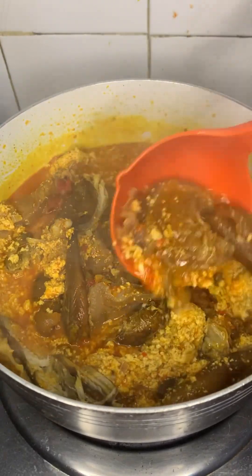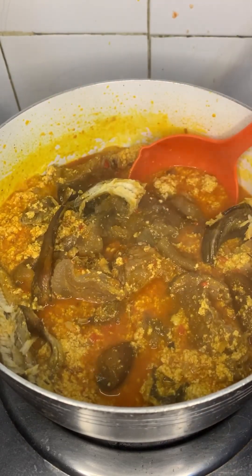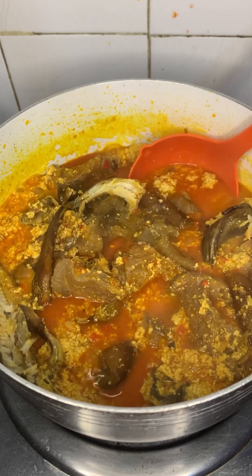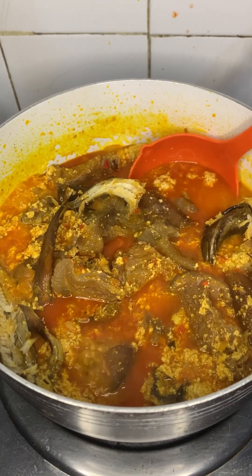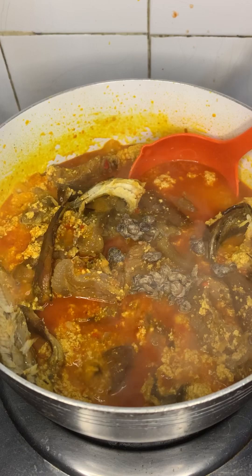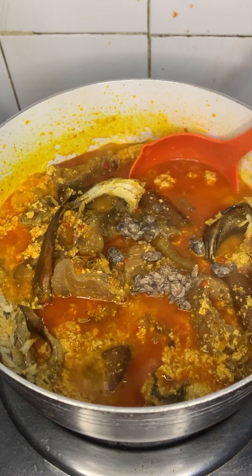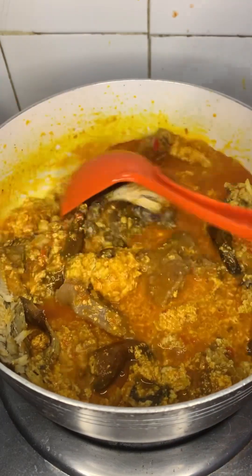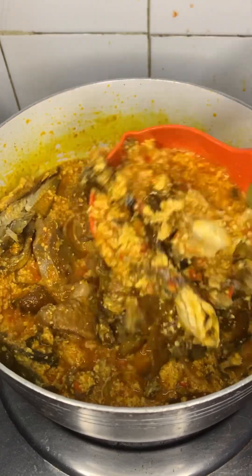Let's continue guys, we're almost there. Can you see the face of the soup? It's coming up already and we're not even done yet. Now allow that to cook on medium heat — you don't want to eat half-done egg, that's the worst thing. So I'm just going to add locust beans. You need your soup well cooked — we do premium, always.